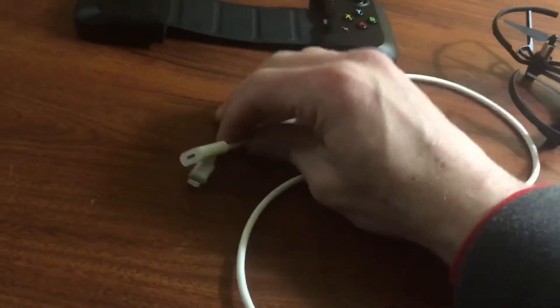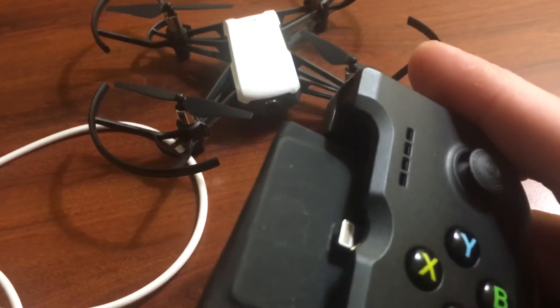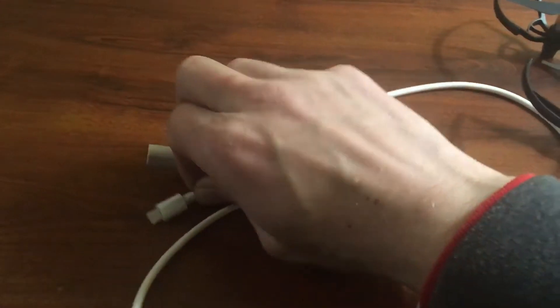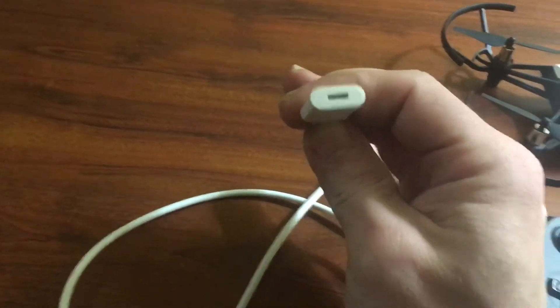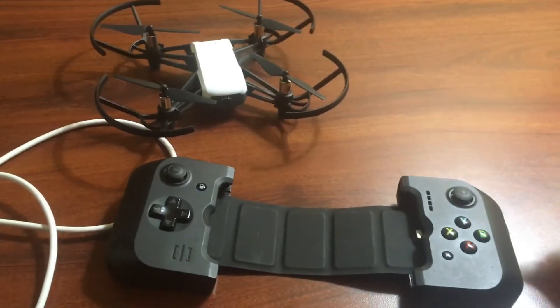This is what you need, guys — look for a link down below. This is the Game Vice controller, and this end right here — BAM, you can see that clearly — is identical to what would go into my cell phone. This simulates the cell phone on this end, and then we just plug that in there and it works. It works great — you guys saw it yesterday!